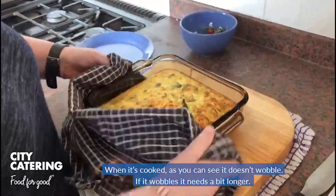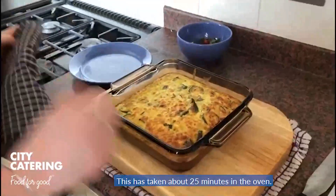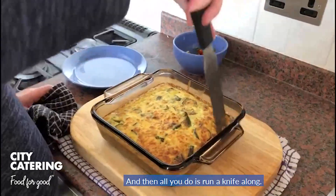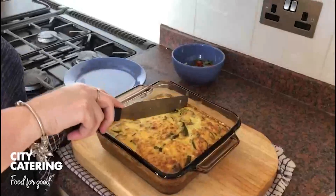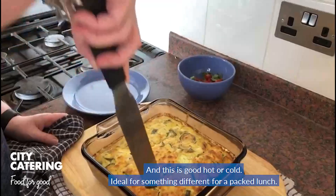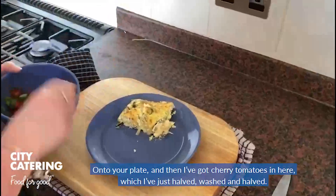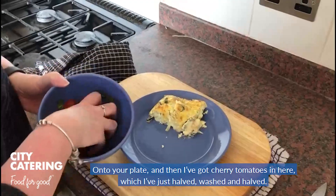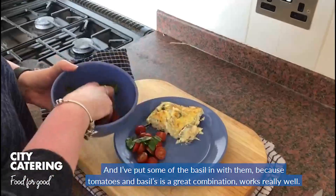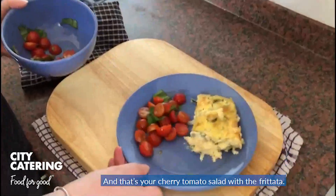When it's cooked, as you can see, it doesn't wobble. If it wobbles, it needs a bit longer. This will take about 25 minutes in the oven. And then all we do is put a knife along. This is good hot or cold — ideal for something different for a packed lunch. Onto a plate. I've got cherry tomatoes in here which I've just halved, washed and halved, and I'm going to put some of the basil in with them, because tomatoes and basil is a great combination. Works really well. And that's your cherry tomato salad with the frittata.